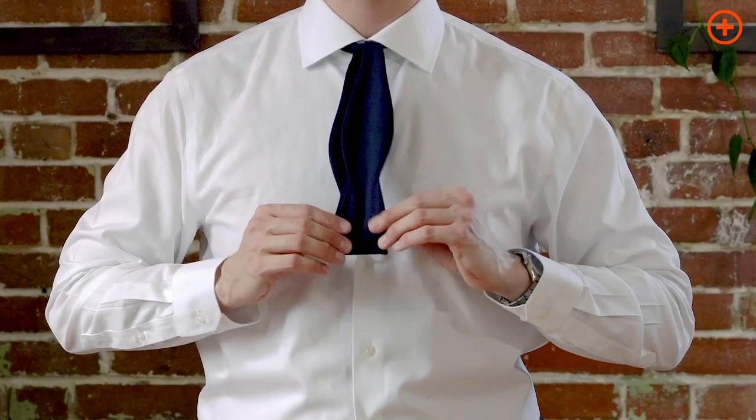All right, the goal is to have one side slightly longer than the other side. The side that's longer should be behind the shorter side. Throw that guy over the shoulder — you'll come back to it in a minute.